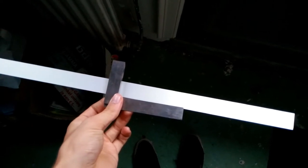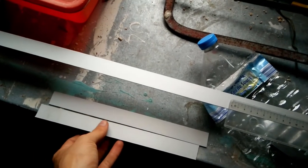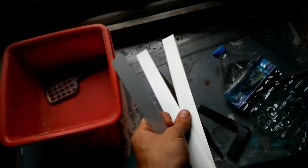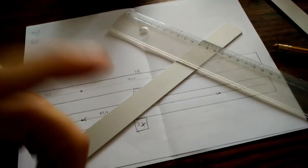Hello everyone and welcome back to a brand new video from Buried One. Today we're gonna build something again for the ethereum mining rig. We're gonna go and make some supports for the motherboard and the power supply unit. So enjoy!